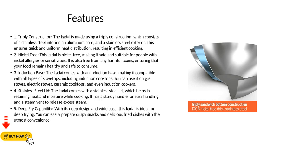Feature 5 - Deep-Fry Capability: With its deep design and wide base, this kadai is ideal for deep frying. You can easily prepare crispy snacks and delicious fried dishes with the utmost convenience.